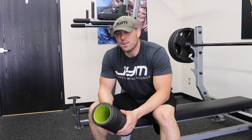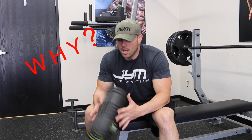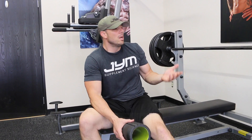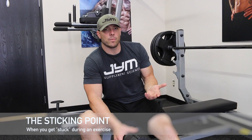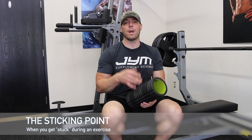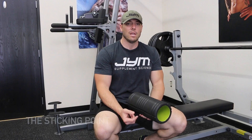If you guys have never done a towel bench before, well first things first, we all know that when we're benching, we have what's known as the sticking point. Now there's different ways to overcome the sticking point. This is what's known as a partial rep training type of movement, which means you're working within the strongest points of your muscle's range of motion.